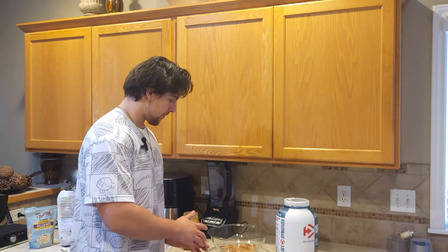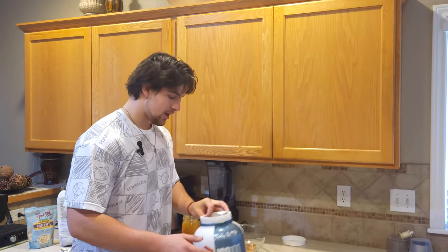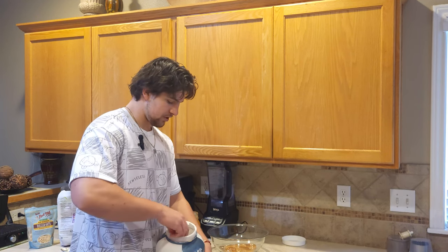Now that's all you need for the base recipe. However, if you want to add extra stuff like chocolate or dried fruits, you can do that. But since I am a big boy, I love to get good protein in. I'm going to do a scoop of protein powder.